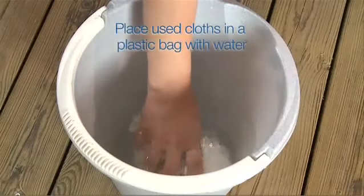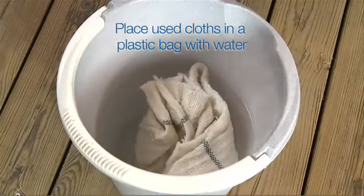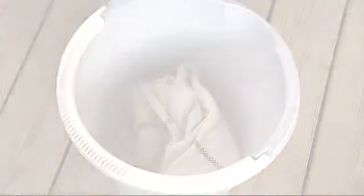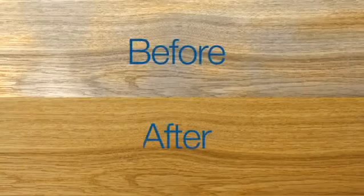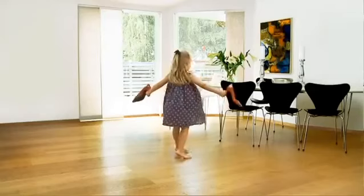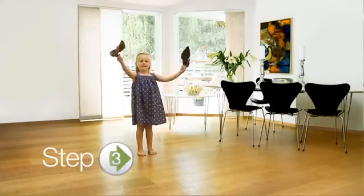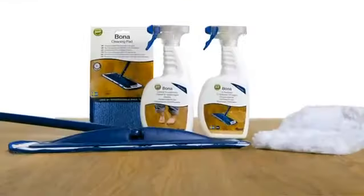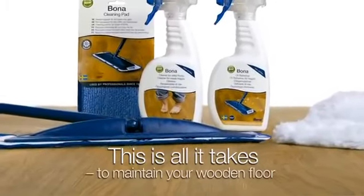Place used cloths in a plastic bag with water — there may be a risk of self-ignition. After 24 hours, the dance of life begins again. Step 3. This is all it takes to maintain your wooden floor.